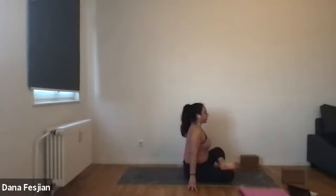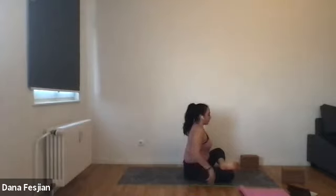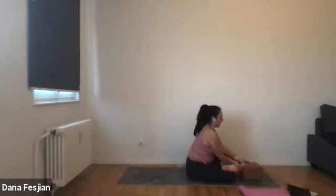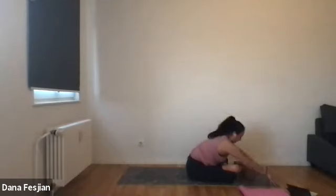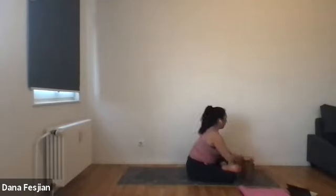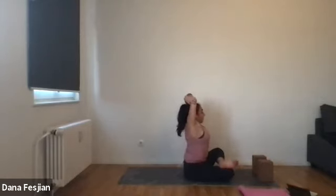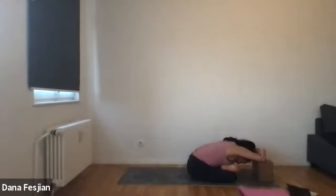From there, if you want to just stay seated because you feel this a lot in your hips, feel free. Otherwise, walk your hands forward. You can grab a block on any height and let your head rest on it. Or one of my favorite things is to place them on the highest height a bit further out in front, grab for opposite elbows overhead, and then let that come up and over and rest your elbows on the blocks. But if that is not in your practice right now, that's totally fine. A few more breaths here, opening up the hips. Relax your head, jaw, face.